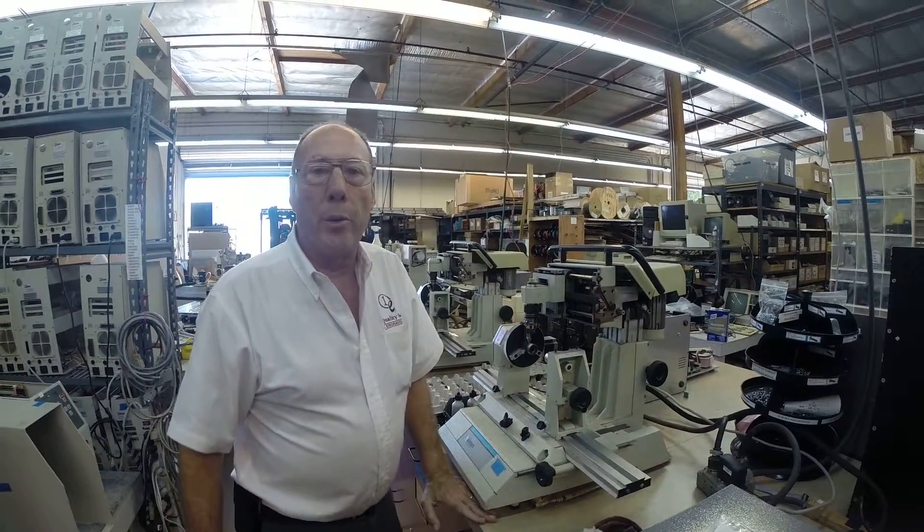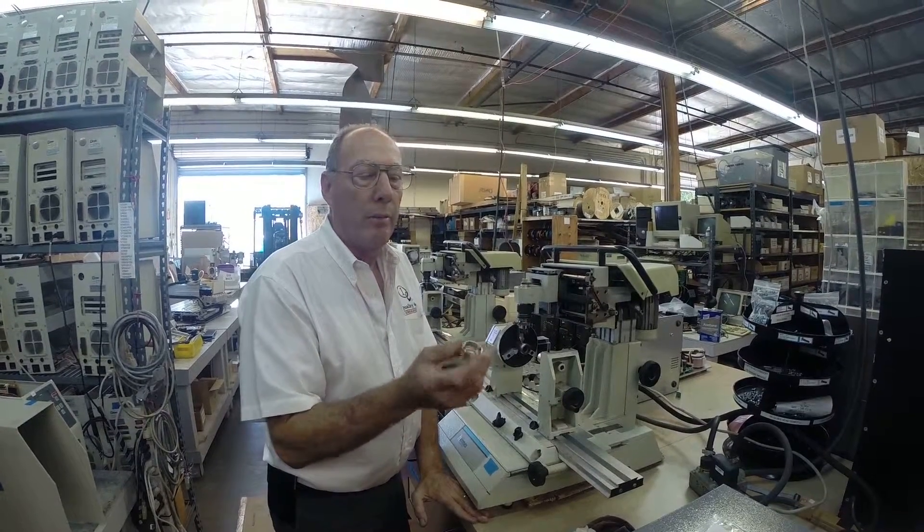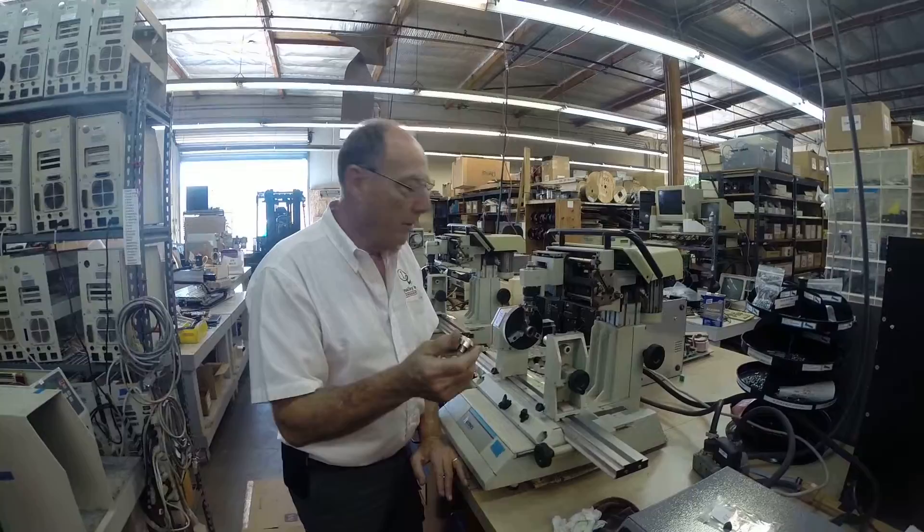Hi, this is Fred with Quality One Engravers. I'm going to show you how we're going to be engraving lower micrometers for the new Hermes and our Q1E spindle.